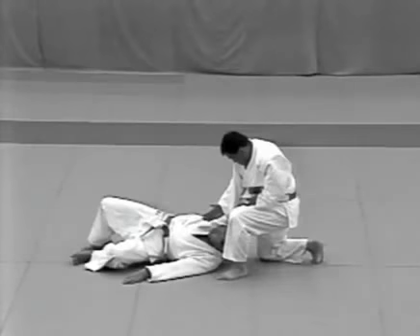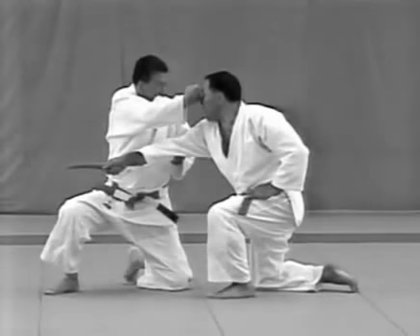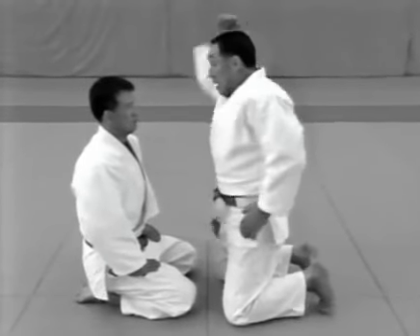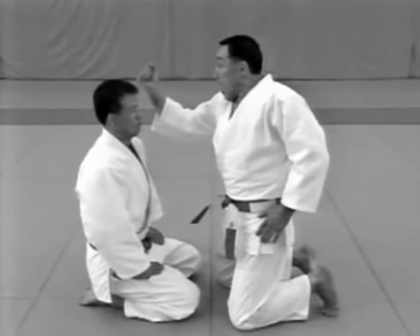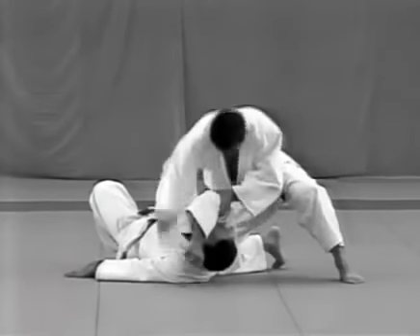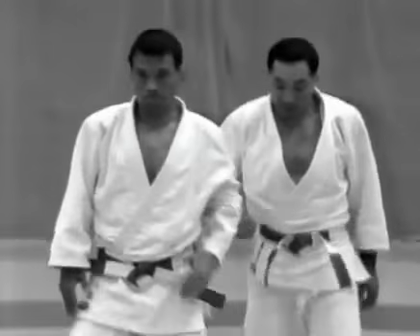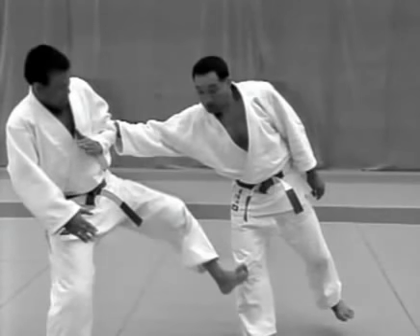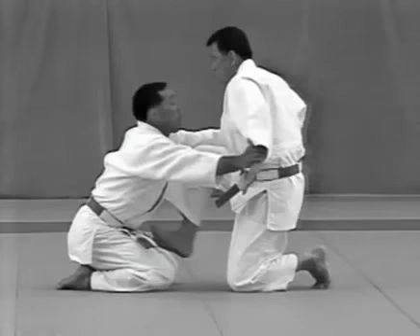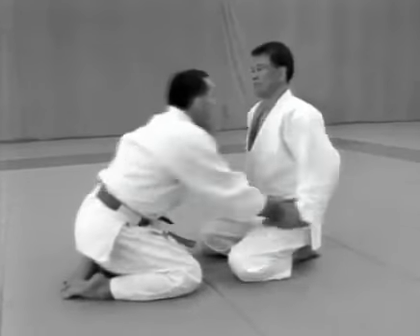The parts of the body used as weapons are: the outside edge of the hand as in a hand chop, the fist, the padded area beneath the little finger with the fist clenched, the elbow, the sekito or ball of the foot, and the knee.